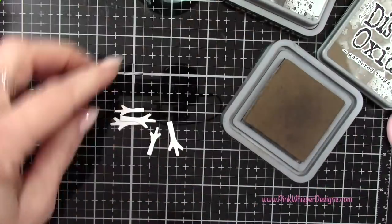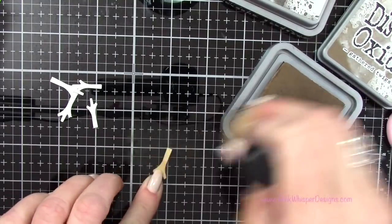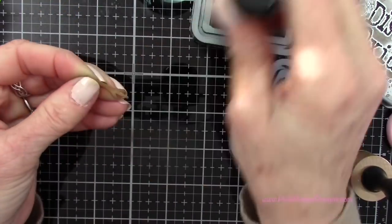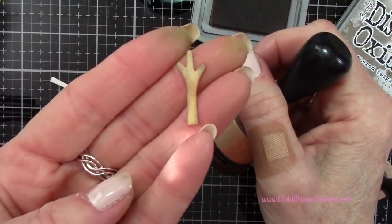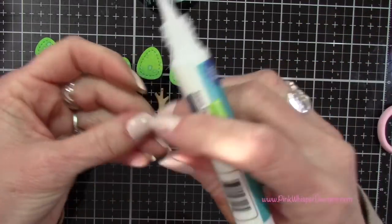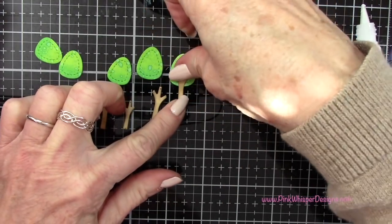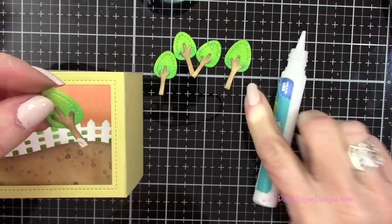Going back to the exact same colors used for the little dirt path — gathered twigs and ground espresso — I'm just going to apply a little bit of ink to the little trunks of the trees. Then I'm going back to that glue tube and applying glue to connect all these little pieces together. I just think those little trees are adorable.